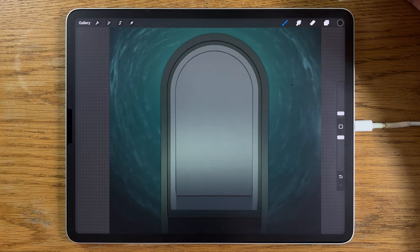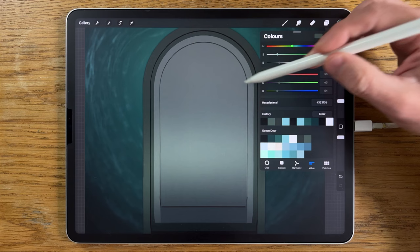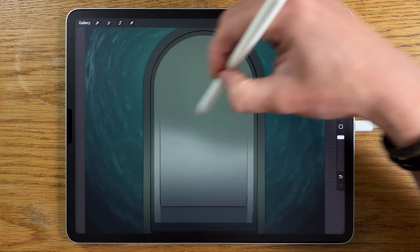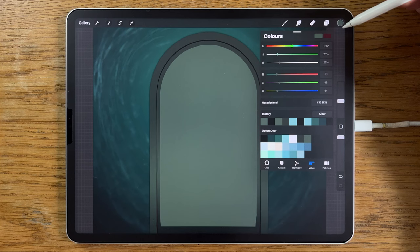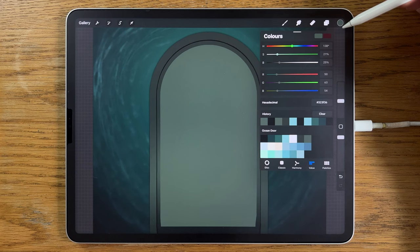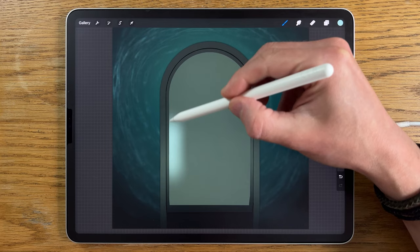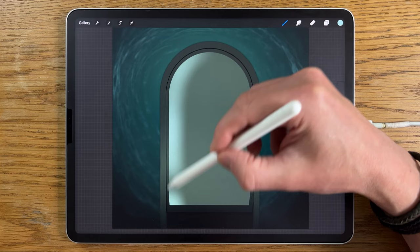On this top version we still have alpha lock on. I'll go to the soft brush, go to colours, choose this colour at the very end, at 20% size and 100% opacity, and put it in there initially. I'll also use a lighter colour — the third colour on the bottom row — still with the soft brush at 10% size and 100% opacity, adding some of it over on this side. Then go to adjustments, Gaussian blur, and blur in about 20%.